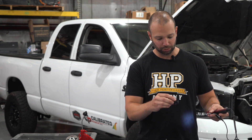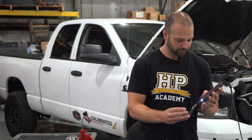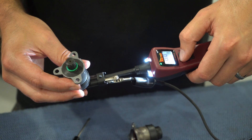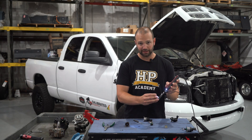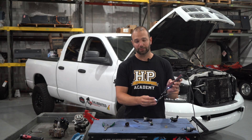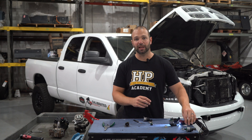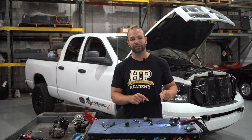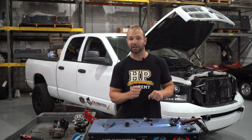If I take this new-looking regulator, which I think is bad, and I hook wires up to it and put power to it, and I don't hear it click, that's a sure sign that the slide is not moving, the pintle is not moving. So for some reason that pintle is stuck in the bore and the slide mechanism can't work, which means it's not going to be able to control fuel. Most likely that regulator is going to be stuck at full rail pressure all the time. You'll know that because the truck will throw P-0088 and will run extremely rough and sounds like it wants to come apart.